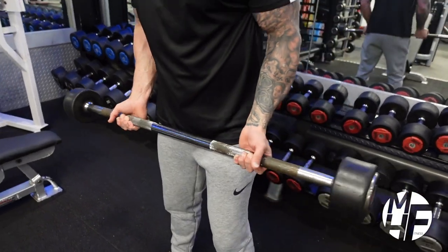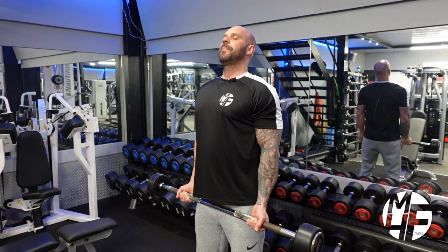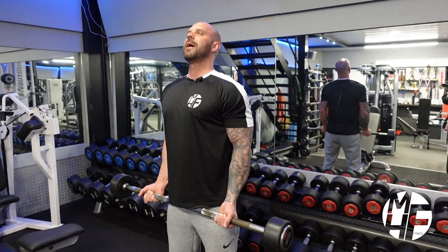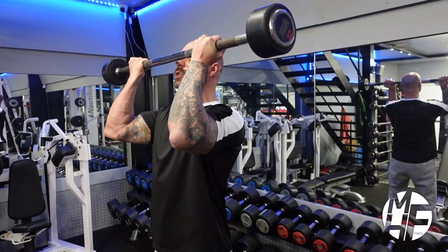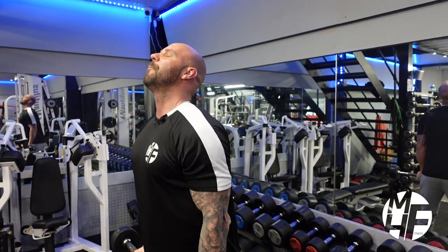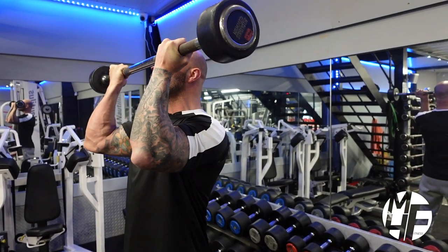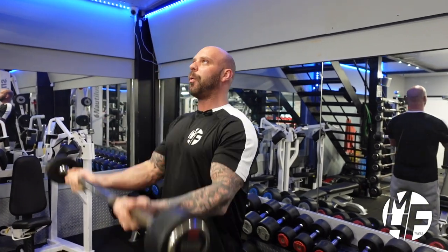Hands in position — middle finger is on the ridge of the bar, about shoulder width apart, feet the same, shoulder blades back slightly. Arms unlocked as I bring it up, then I start to bring my elbows up as I squeeze. You can see where that bar lands — just about my nose — and I really squeeze the bar at that point.